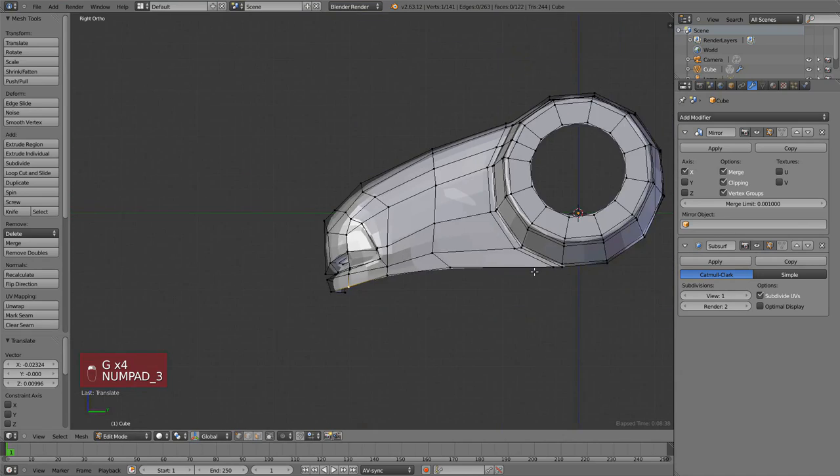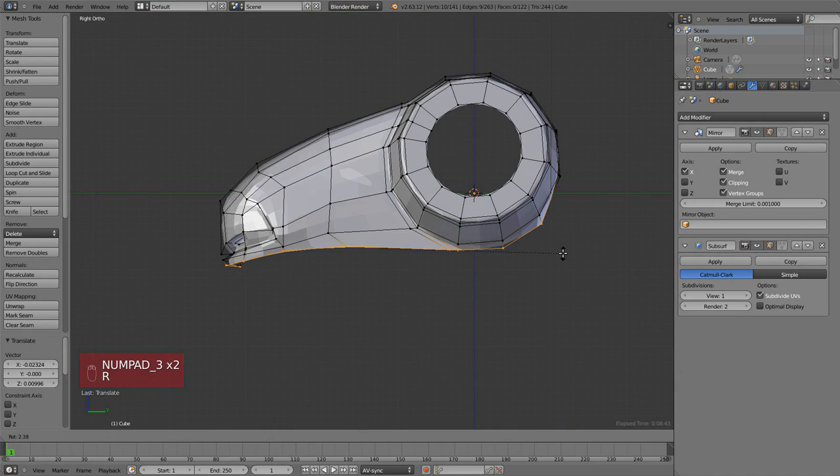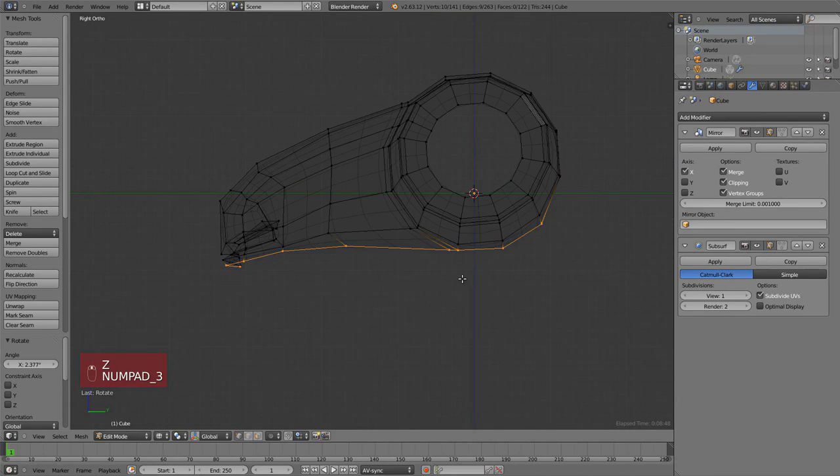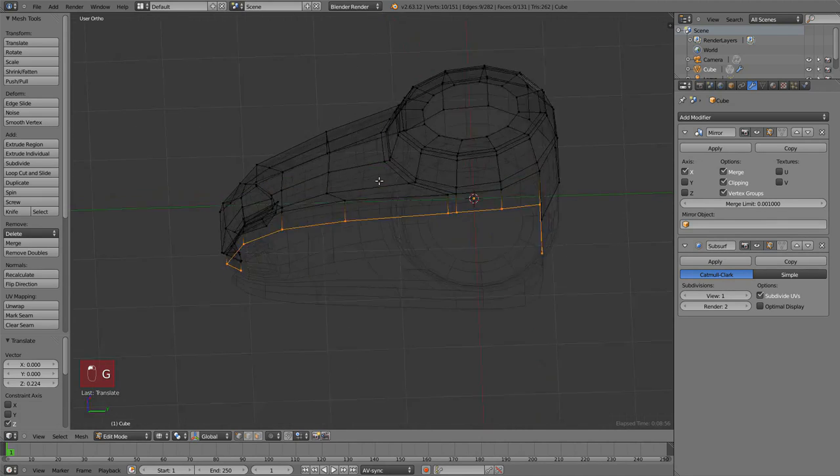Before spending more time on the nose, let's move down to the mouth. I selected that loop by holding Alt and right-clicking, then extrude and hold middle mouse button and draw a line down — that will constrain it to the vertical axis, which in this case is Z.